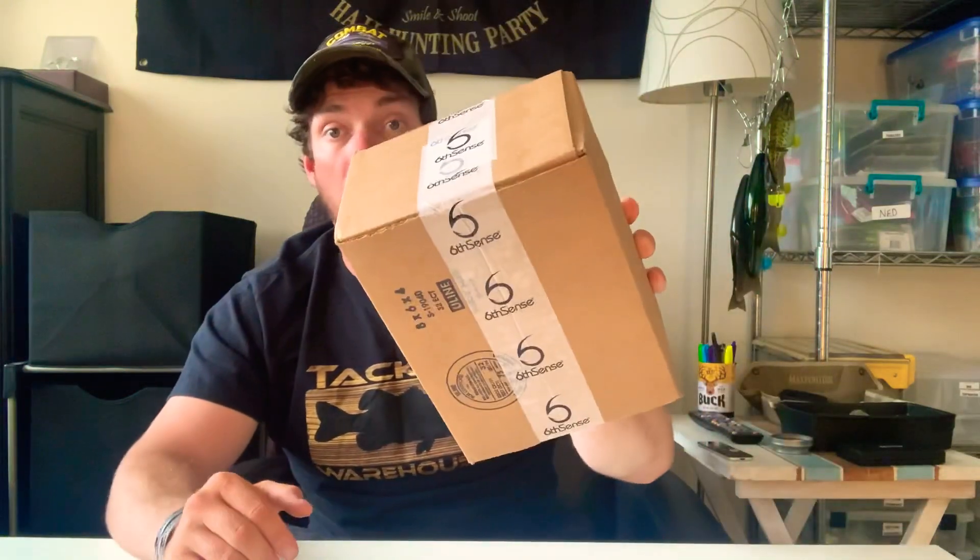What they have you do is fill out a survey of the type of water you fish. First question is what products do you prefer — I put fishing tackle gear apparel. Water depth, I put all depths. What type of fishing: boat. Where do you fish: lakes. And then water color: clear to slightly muddy. Based on that they sent me this box.